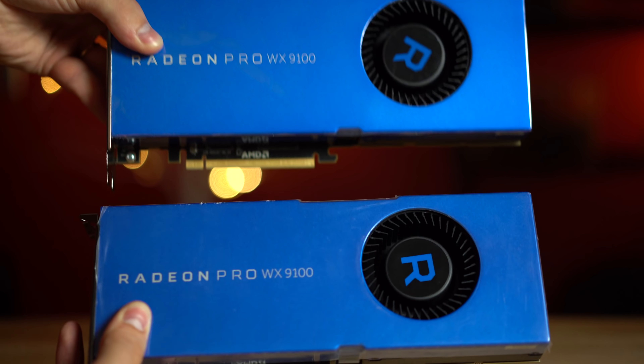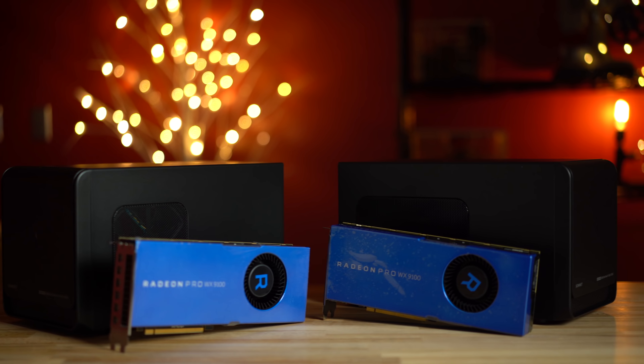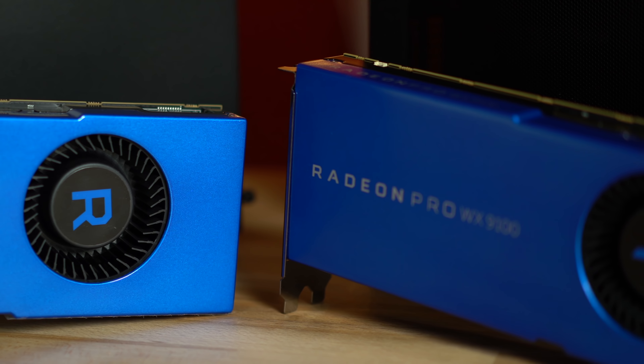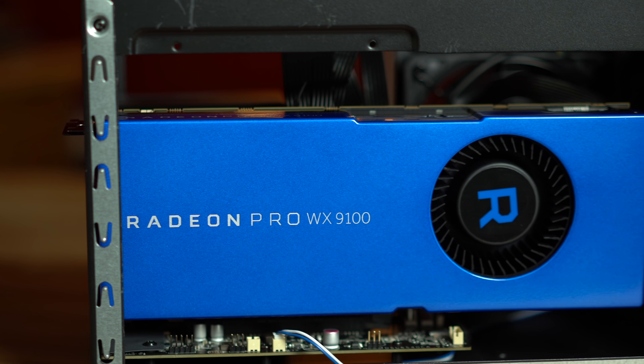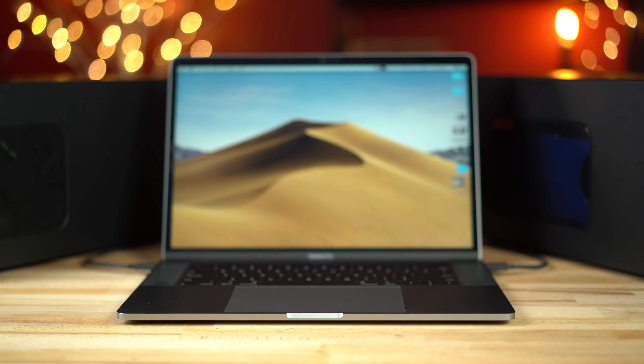Today we're taking a look at AMD's WX9100 graphics card used inside of Sonnet's EGFX breakaway box. This is a high-end professional workstation card that supports ECC memory and double precision computation, which is a necessity for specific applications that have a very large or high amount of calculations and can't afford a single error that will end up compounding over time.